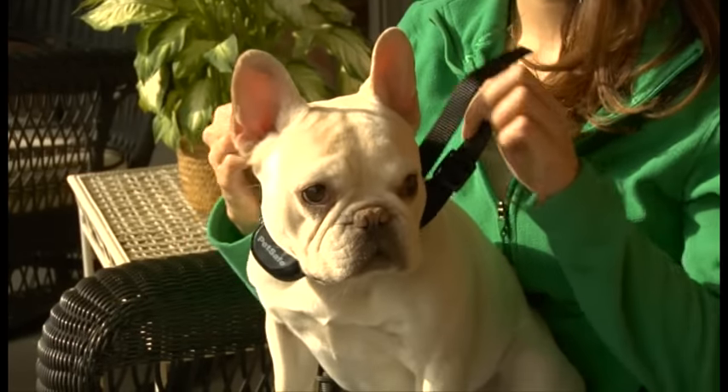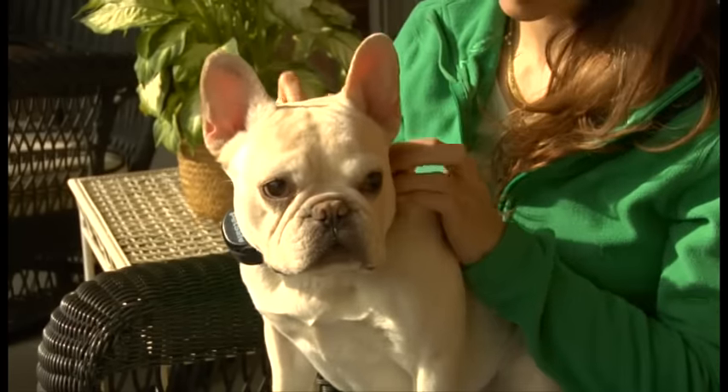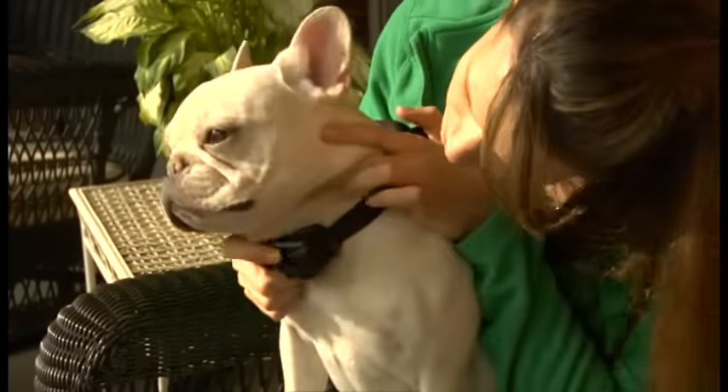Getting the right fit of the collar is critical for your pet's safety. Make sure the collar is snug and the contact points are touching your dog's skin, but never pull the collar putting pressure on the probes against your pet's neck.